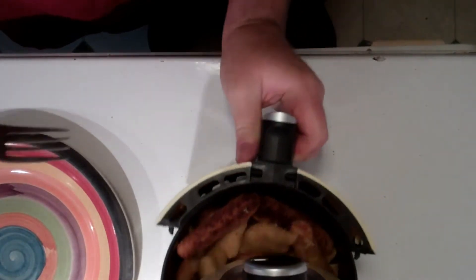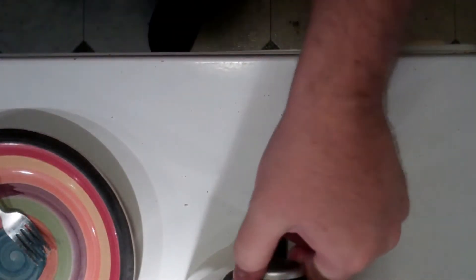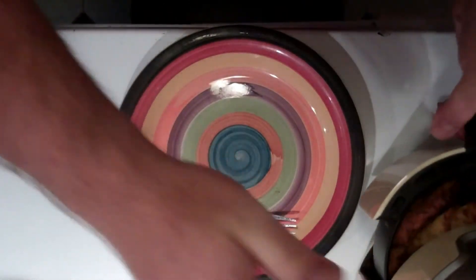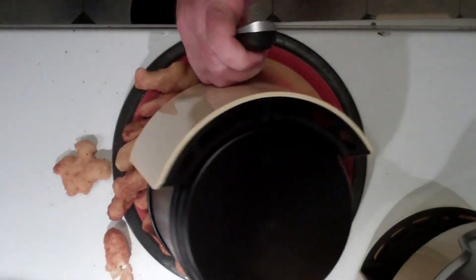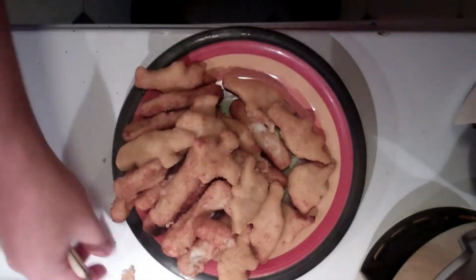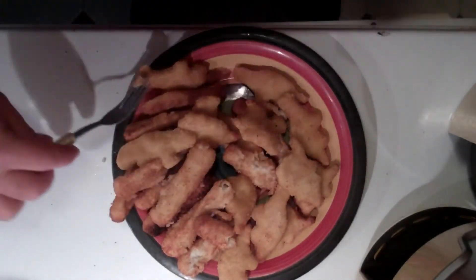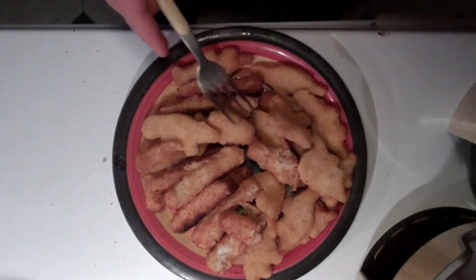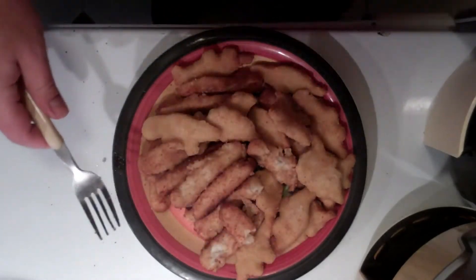Alright, I think we're good. We'll go seven minutes — that'll work, we'll check them when they're done. Alright, let's see how we're looking. Oh man, those look good! Look at that — yeah, perfect. Now that's a plate of nuggets and fish sticks cooked well done in the air fryer.